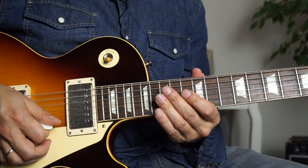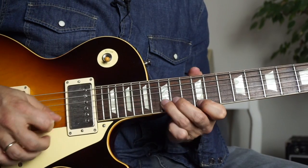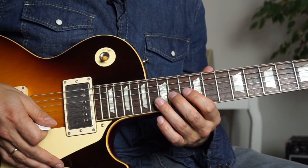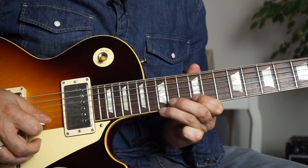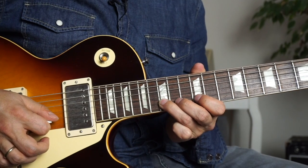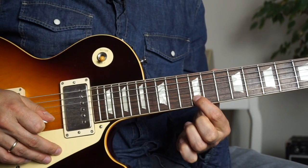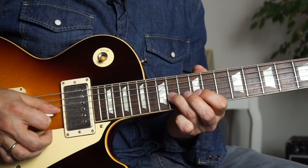Let's take a look at the second lick. What Joe does is he plays two groups of four notes and then one group of seven notes. Let's take a look at the first group. Put your index finger on the 12th fret of the high E string and strike the note with a downstroke. Then another downstroke, place your ring finger on the 15th fret of the B string. Then pull off to the 12th fret of the B string where you have already placed your index finger. Then play the 14th fret of the G string with either your middle or ring finger.